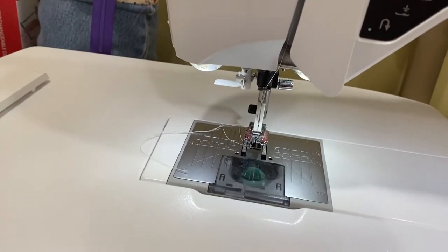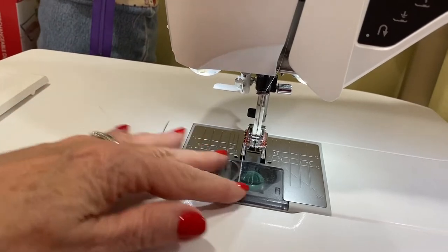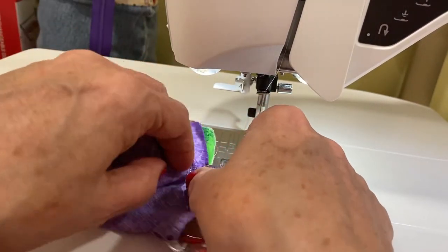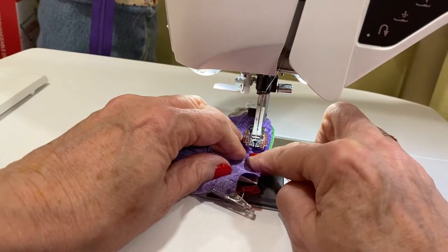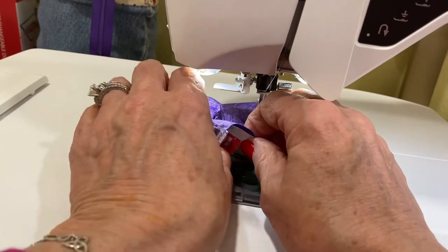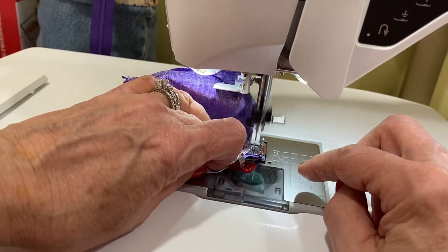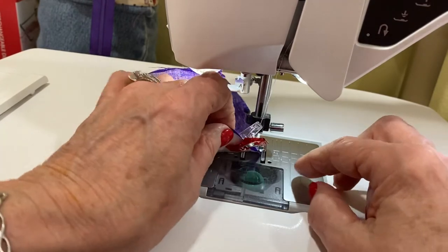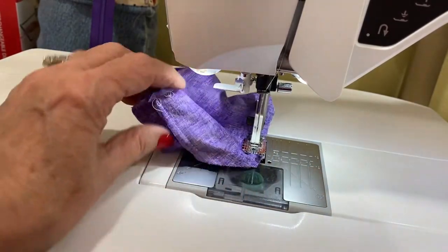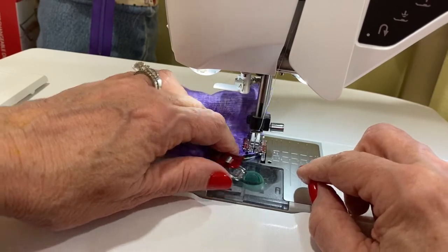Here we are at the sewing machine and we are going to stitch all the way around our coin purse top with our pieces right sides together. I'm just going to start at one of the side seams, and again we're using a one quarter inch seam allowance. When we get to the corner we are going to drop our needle, pivot, and continue sewing all the way around.